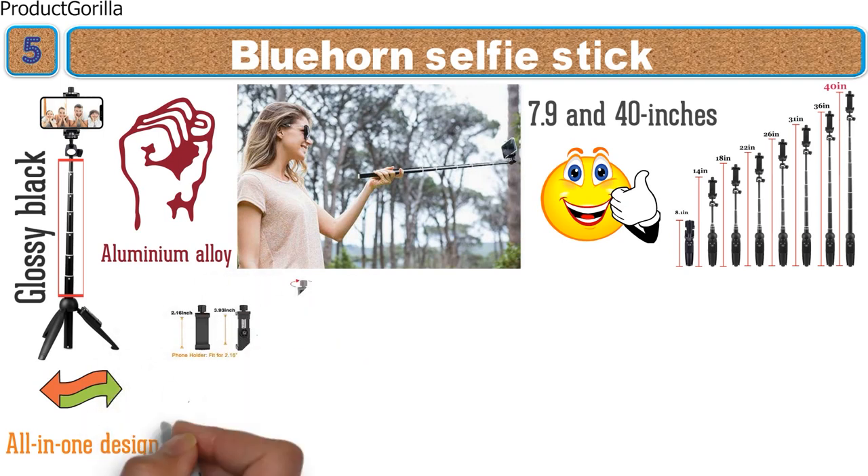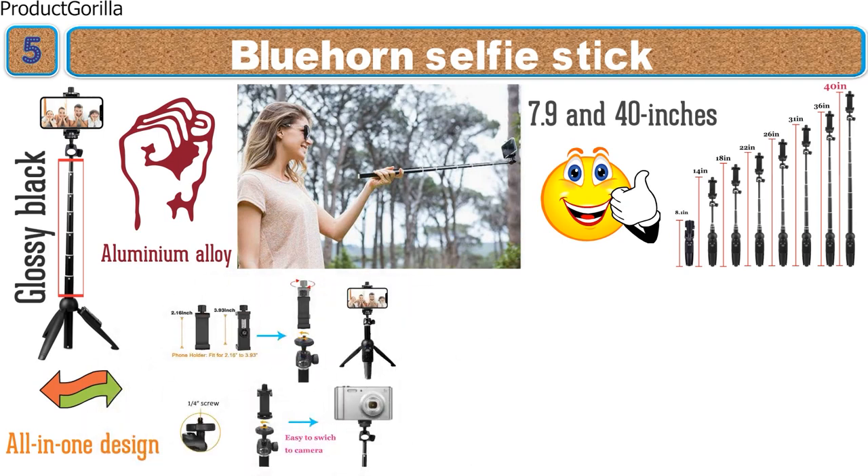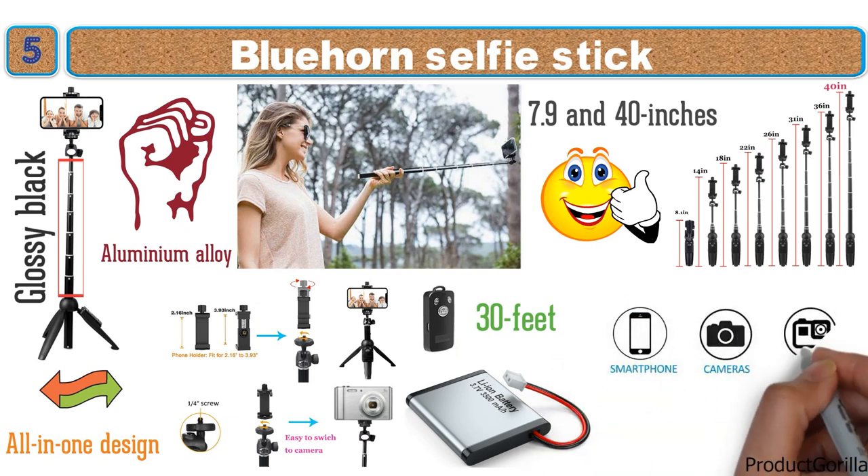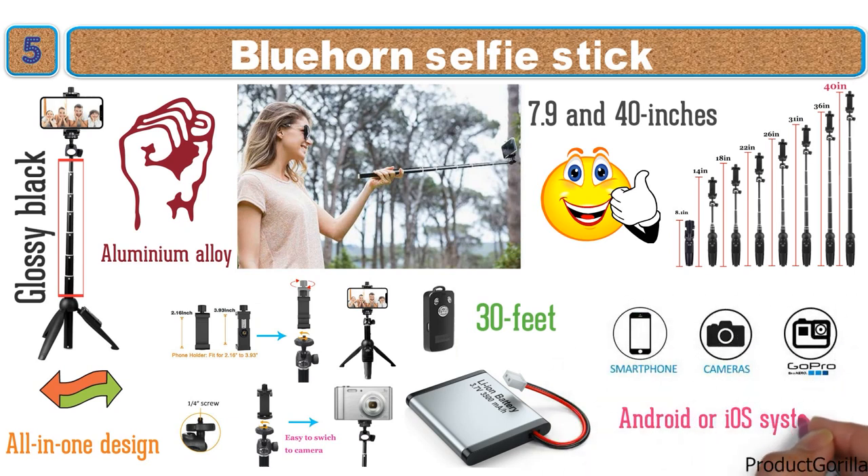They've made sure this compact accessory has everything you need. There's a wireless remote control with a range of 30 feet that uses a lithium-ion battery for extended use before recharging. It is also compatible with most major smartphones running Android or iOS.